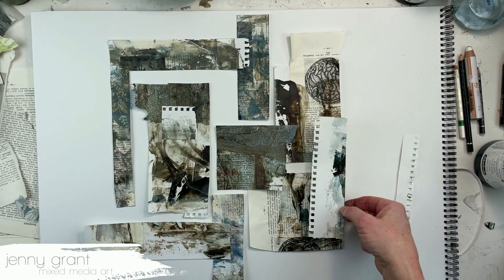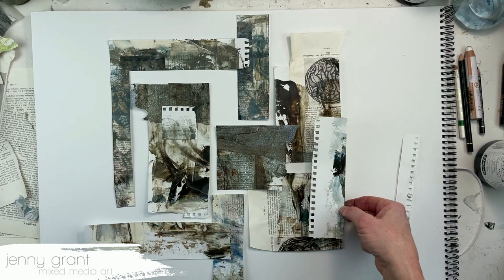And then when you've played around, maybe you find something that you really like — take a picture of it.